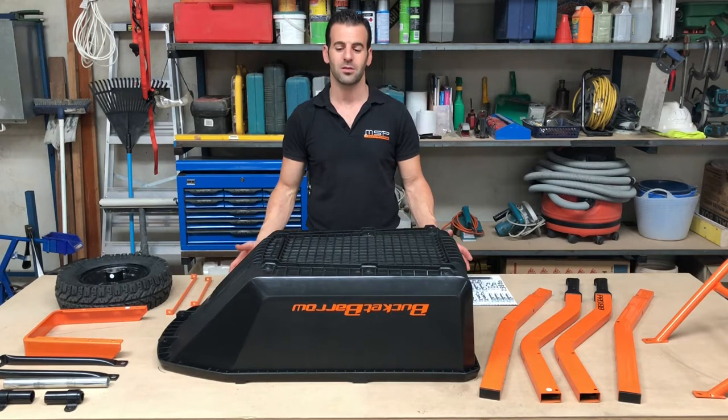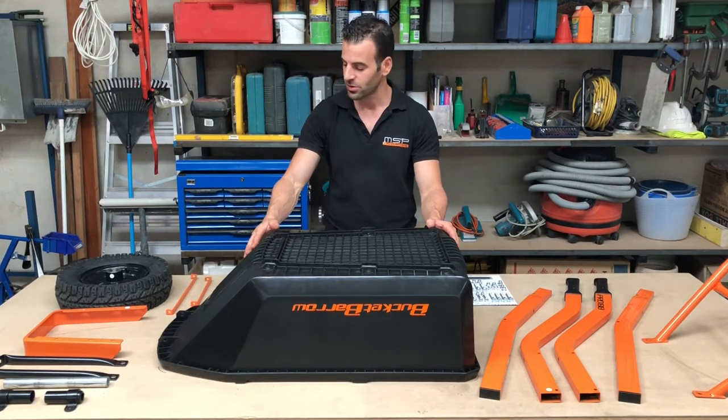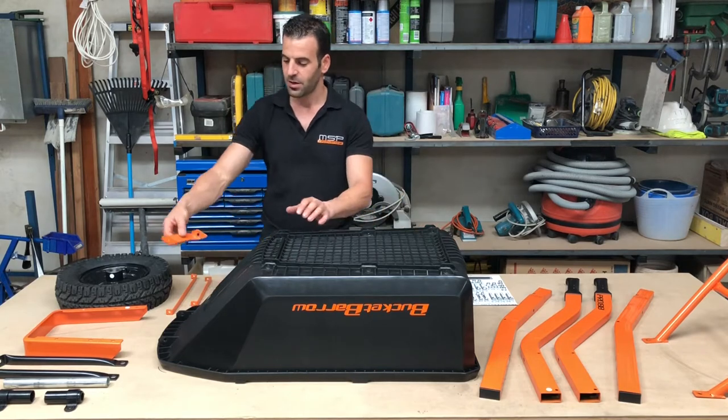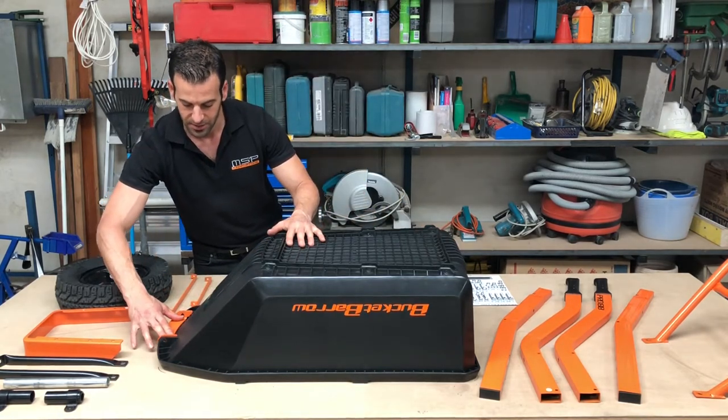Step one: unpack your parts and place your tray upside down, preferably on an elevated workbench. With your slam bracket, place it in the front of the tray recess and slide it back until it fits nicely.